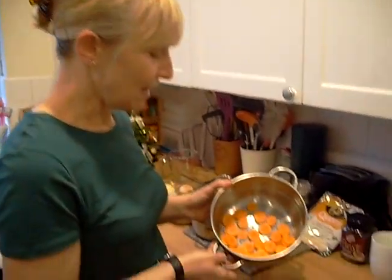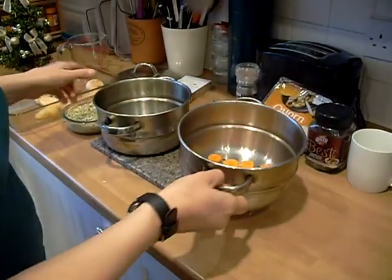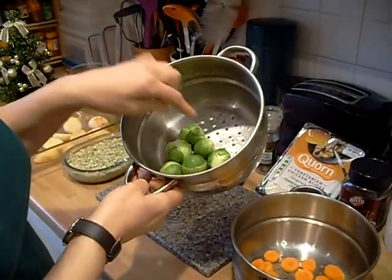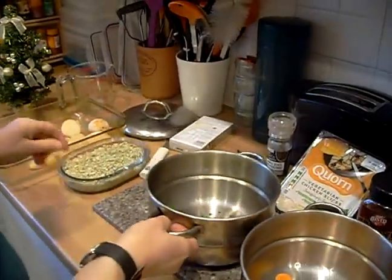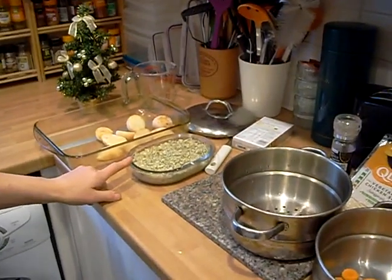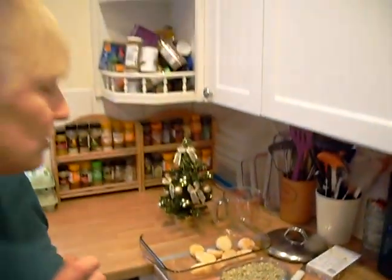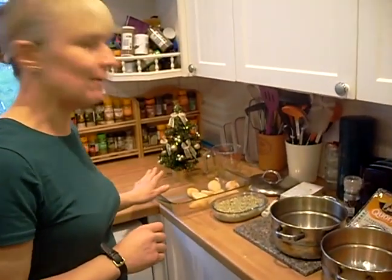We've prepared and sliced the carrots, washed them and cut them into thin slices. With the Brussels, take off the outer coating, just cross them at the bottom and cut the bottom bit off, then put them in the colander. With the commercial sage and onion stuffing we've added a knob of butter because it makes it taste a lot better. With the tray for the roast potatoes, we've just greased it with olive oil.